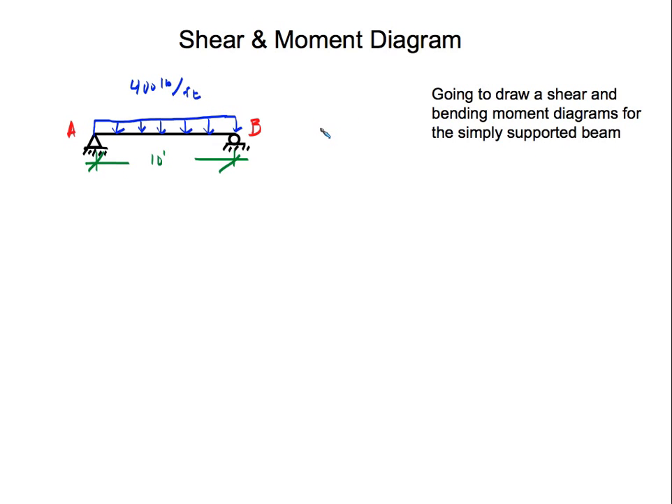So let's start. We have a uniform load of 400 pounds per feet on this beam. The beam has a length of 10 feet, and we have two end reactions: reaction A and reaction B.